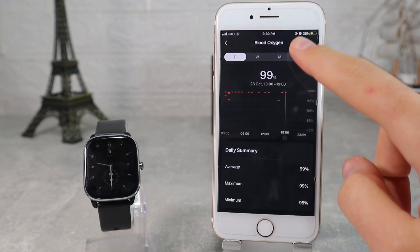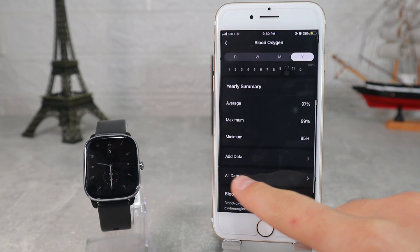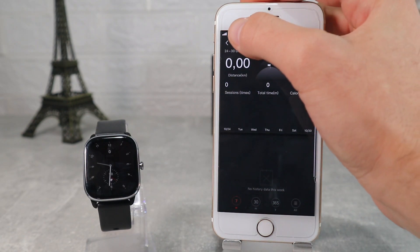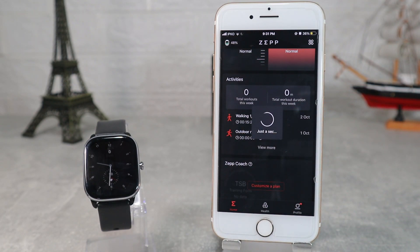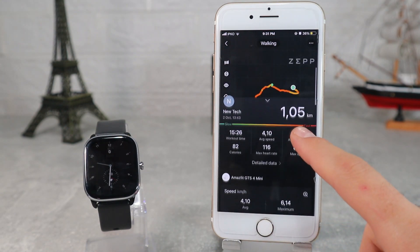After that is blood oxygen, again with the same options as the other health sections. Sleep shows the hours of sleep for the last night, light sleep, deep sleep, and sleep quality throughout the night. In workout history we'll find all the workouts we did, with all the necessary data like distance, route for that walk or run, burned calories, steps, heart rate, etc.